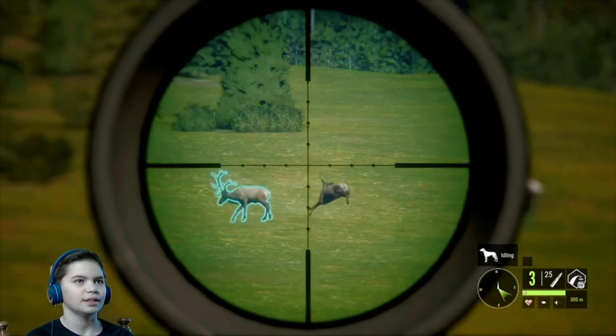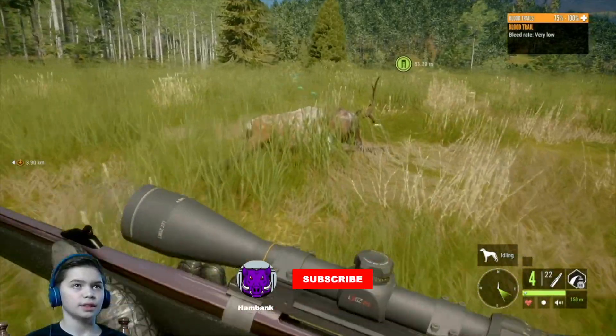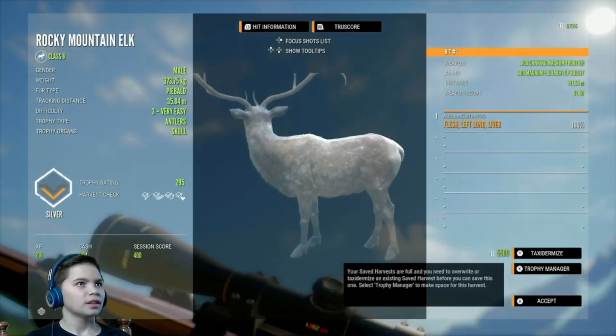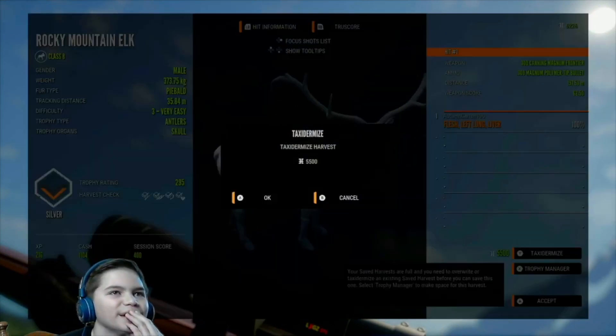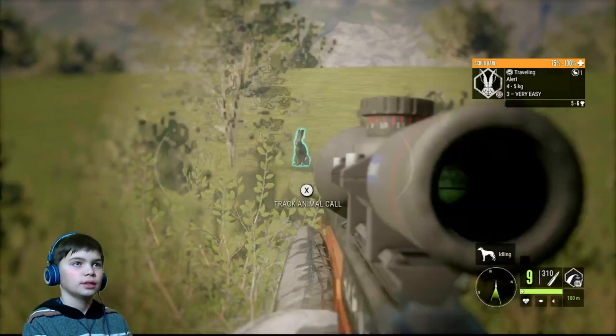Wait — is that a piebald? No, I don't think so... wait, that's a piebald! Oh my gosh, we just got a piebald Roosevelt — or Rocky Mountain elk! That is all right!